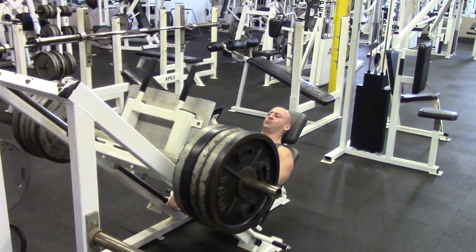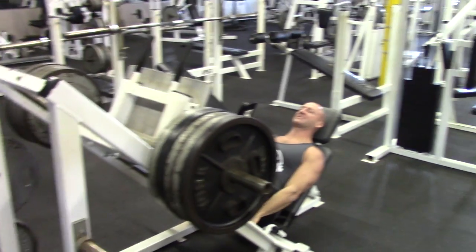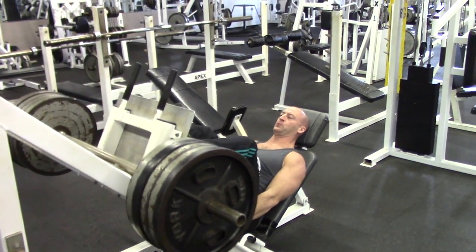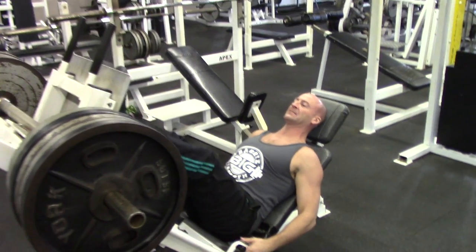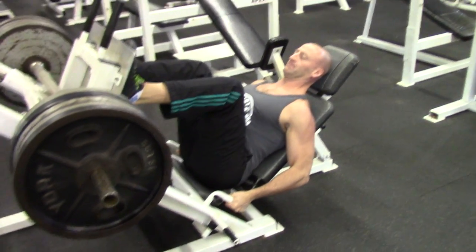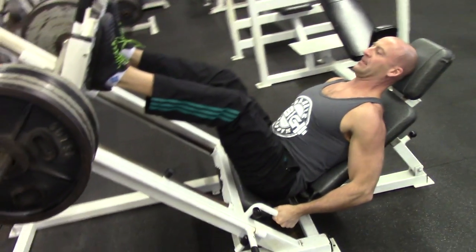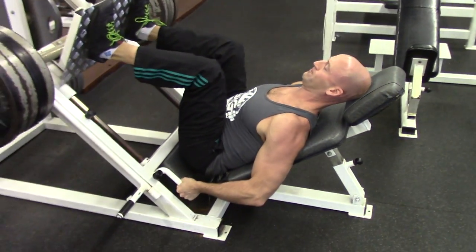It's leg day once again, one of the toughest and most uncomfortable workouts of the week in my opinion. I'm still using antagonist supersets, performing a pushing and a pulling movement back-to-back. In this case I'm using leg press with leg curls — I usually do squats but had access to a leg press at the gym here and decided to give it a shot.